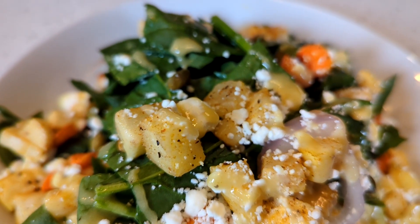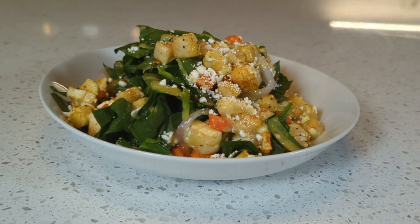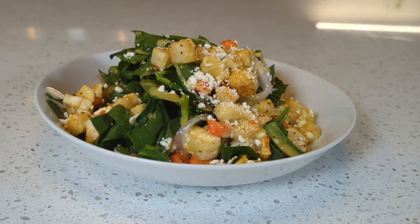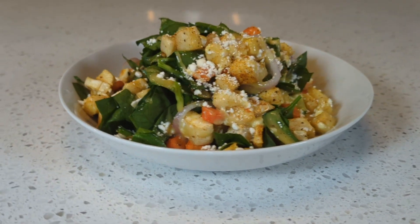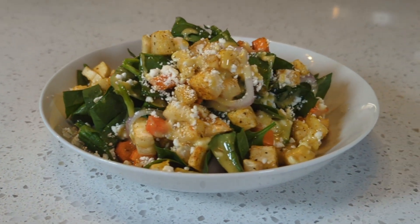That leaves a fair amount open to interpreting. So what I have made is a beautifully roasted root vegetable salad complete with roasted pumpkin seeds, goat cheese, shallot, and a honey mustard vinaigrette.